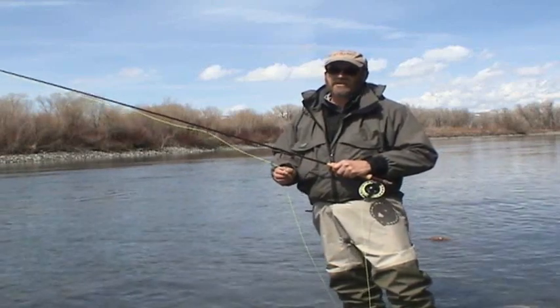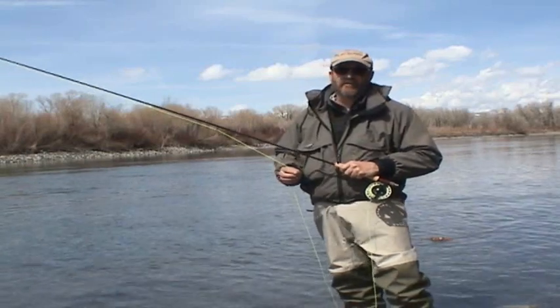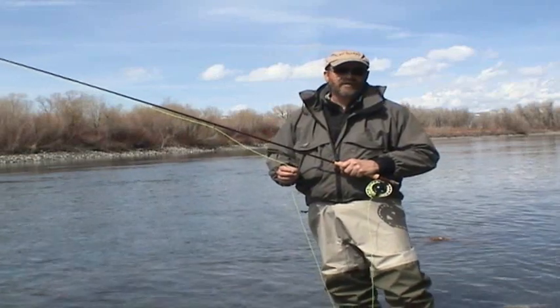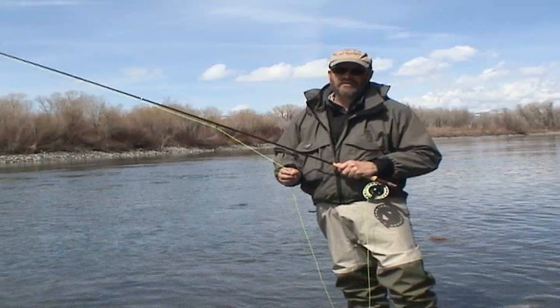It does make a noise — a distinct noise as it runs through the guides — and I've grown to love the noise. Some people don't like noisy lines. I'd like to remind them that Scientific Anglers makes the best quiet lines on the planet, so you get a lot of options with Scientific Anglers.